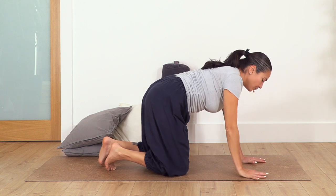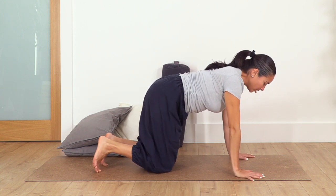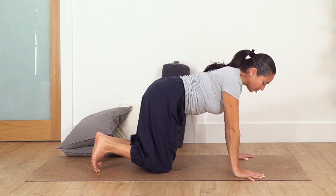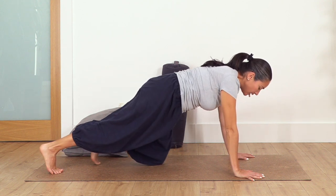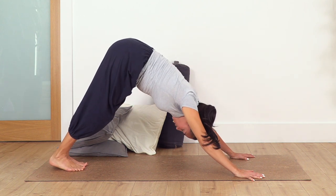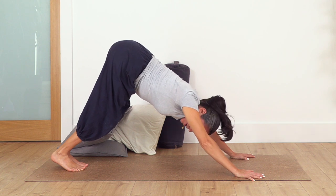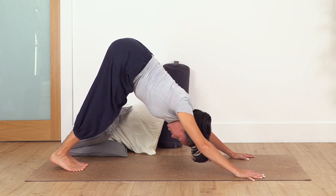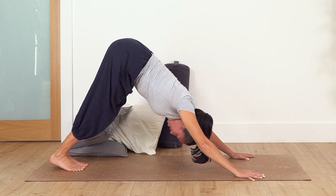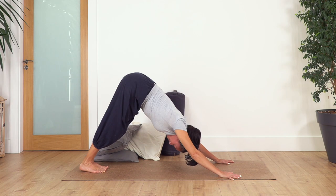From all fours — remember your index fingers pointing forward. Come onto all fours, extend the right leg then the left leg, push into downward dog. If it's too much, you can bend the knees or just hold for a couple of breaths. Hold for four breaths, trying to extend at the maximum through your back and arms. Let's go for three, two, and one.